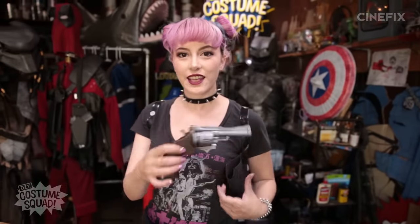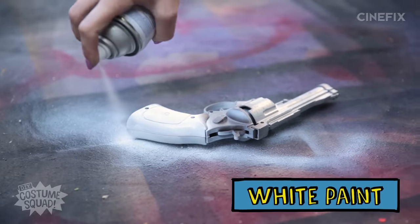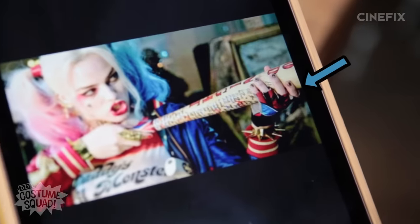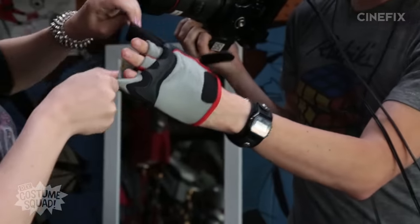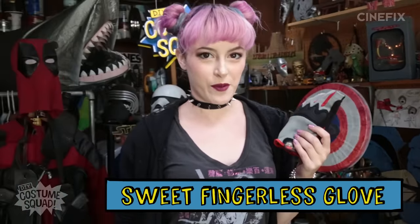This gun came from Ben's stash of guns and I'm just going to hit it with some white paint. So the outfit is almost done, but there's one last accessory that I need — and Dustin is wearing it right now. We realized that his glove is almost identical to the one that she wears. It's my sweet fingerless glove. Costume Squad pro tip: don't have an accessory? Steal it from your cameraman.